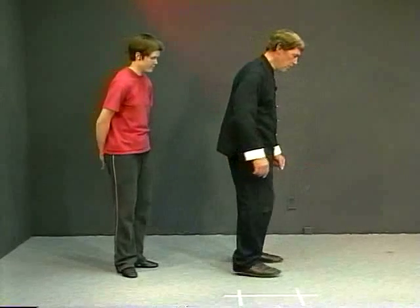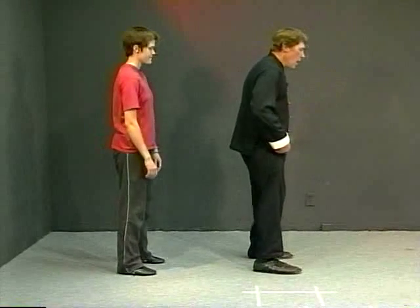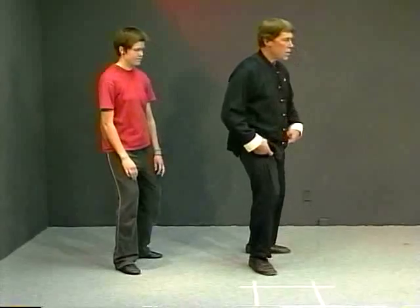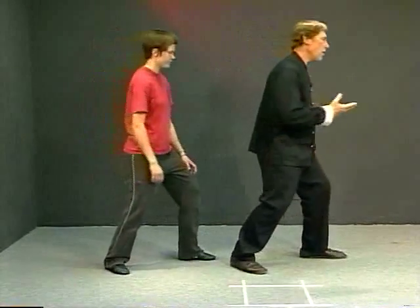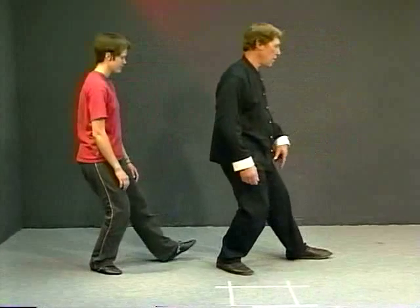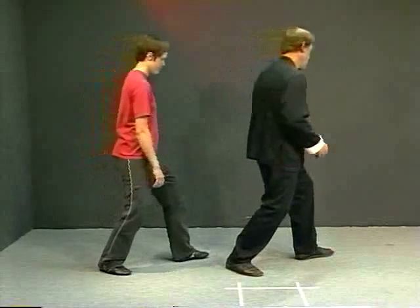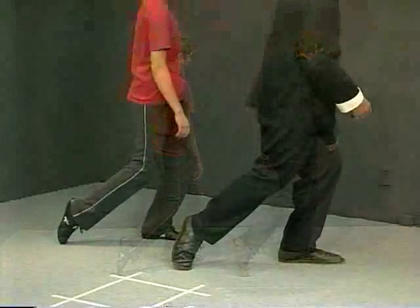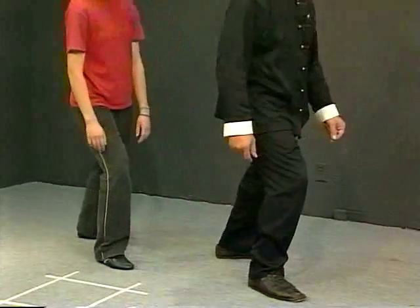If we do the forward walking, what happens is you take your step, shift the weight. Now I want to step ahead with the other foot, so we take the weight off of that forward foot, turn it out a little bit, shift the weight onto it, roll up the back foot, step forward, then shift the weight forward.